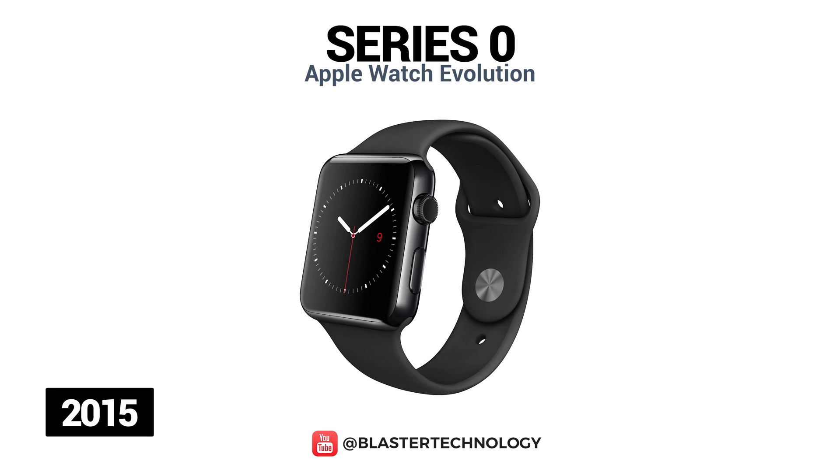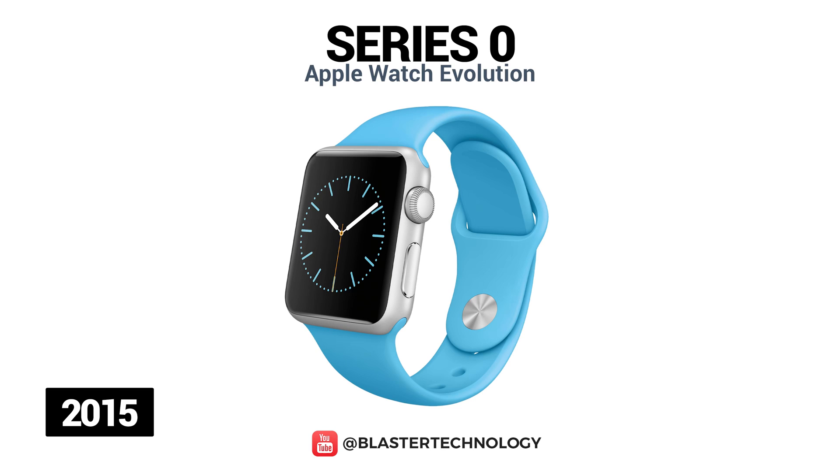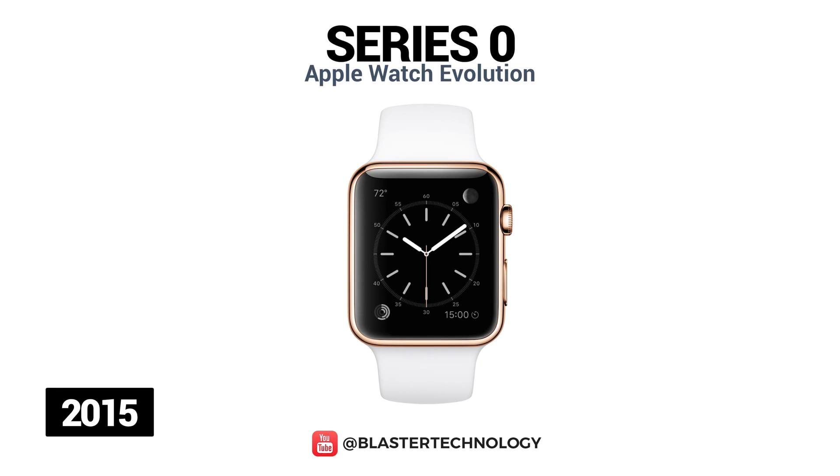The Zero series includes four models: the standard stainless steel model, the aluminum sports model, the Hermes stainless steel model, and the gold edition model.